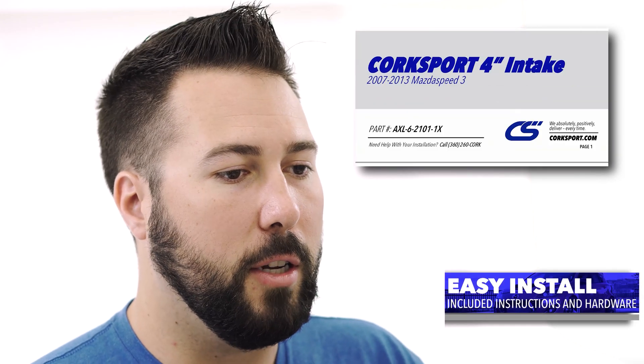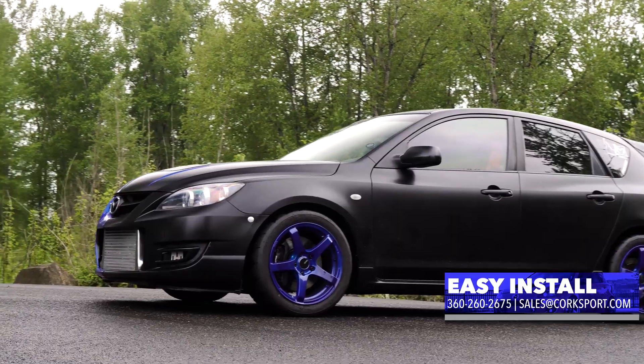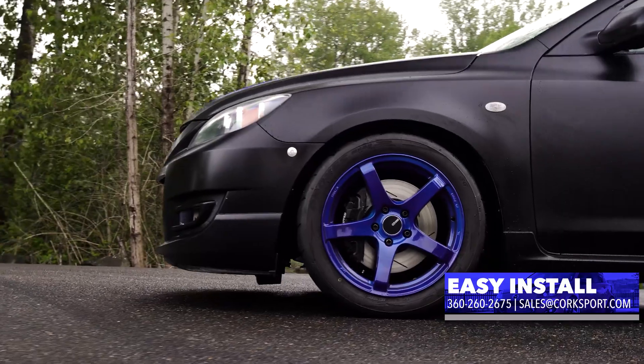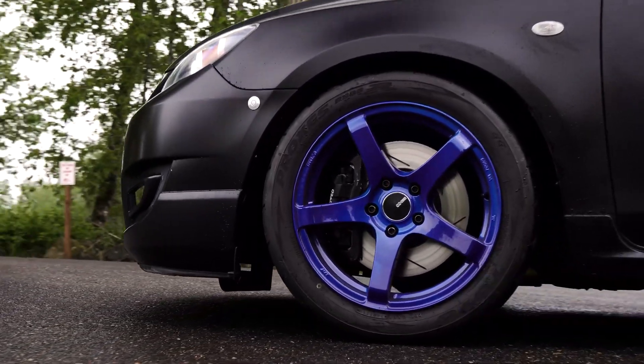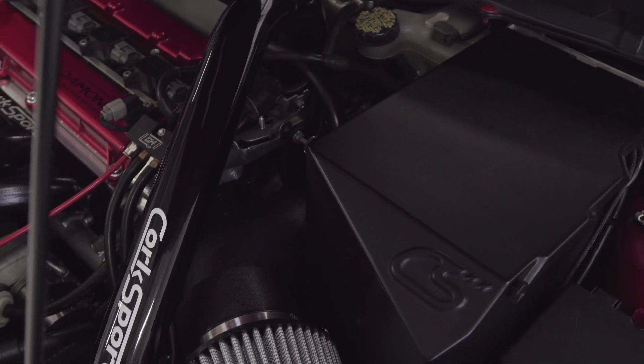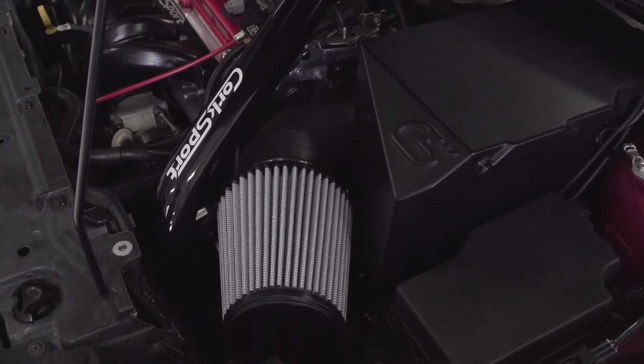Lastly, the intake is powder coated in a wrinkle black finish and comes with full step-by-step color install instructions. Pair this with CorkSport's technical support and this really is the most complete and capable 4-inch intake system available for your Mazda Speed 3.